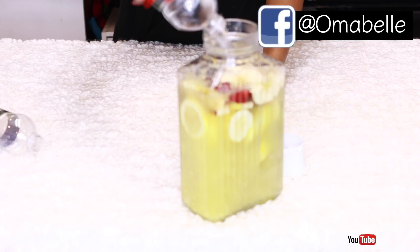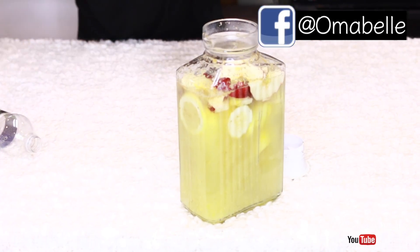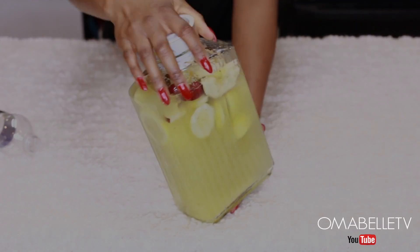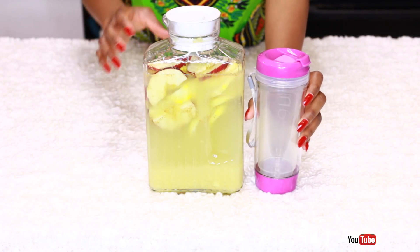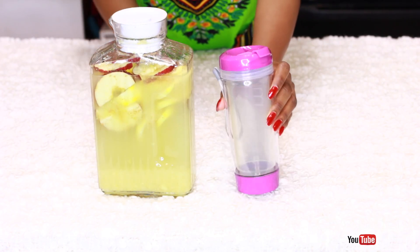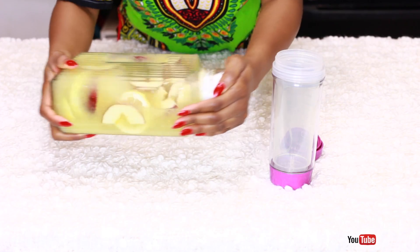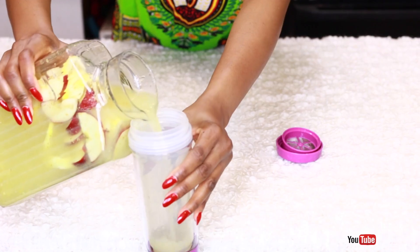Once I'm done, I add just one bottle of water inside the juice and then leave it overnight. The next morning I use this cup to take however much juice I want. I love this cup because it comes with a sieve, which makes it much easier to strain out the particles while you drink.